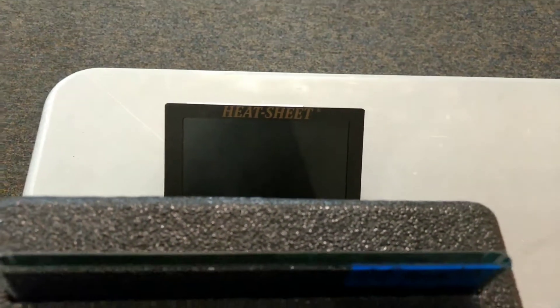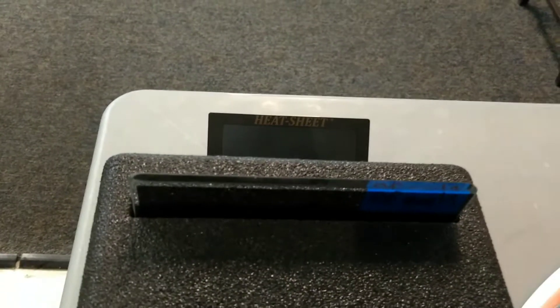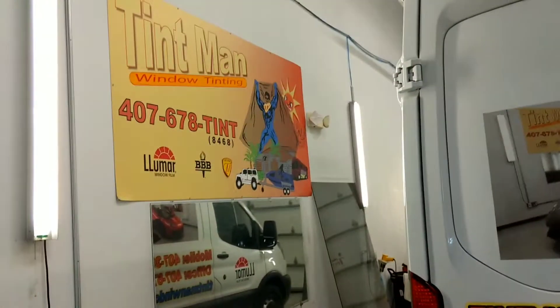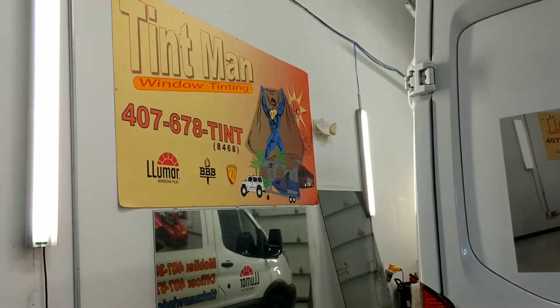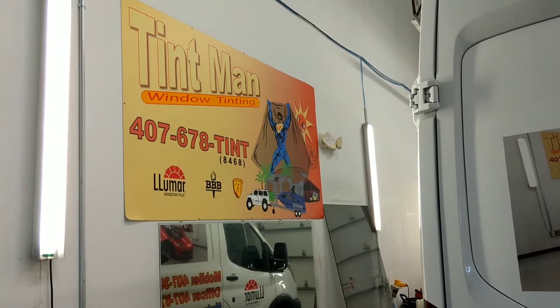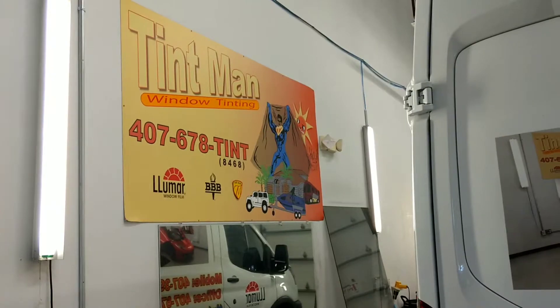I guess I should keep going, but I try to keep my videos kind of short and I'm already getting up to three minutes. But obviously, if you're a vampire, you're going to want carbon ceramic window tint. Where do you get that from? You get that from the Tint Man. Call us: 407-678-8468.